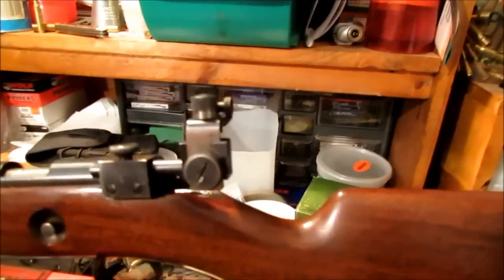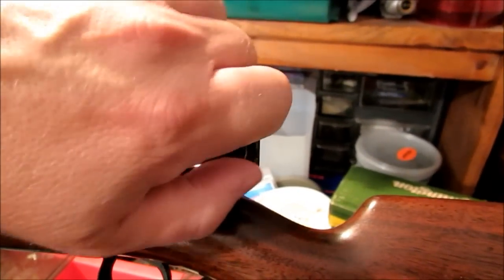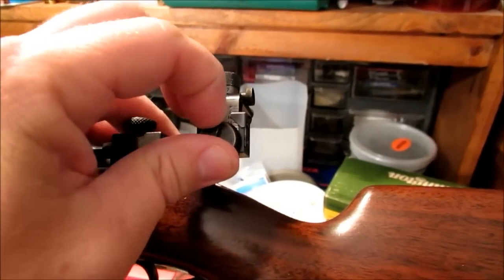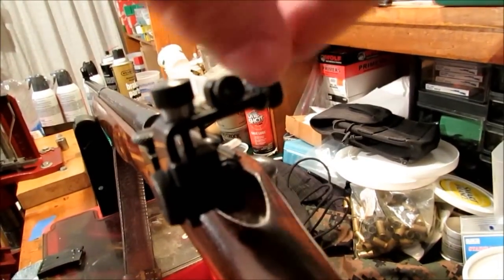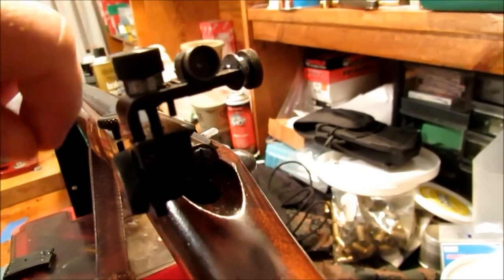Here's a better look at the Winchester sights. For elevation, you loosen this up and turn this knob on top here. I think the graduations are about one-eighth minute of angle — could be wrong. And for windage, you loosen the aperture itself and turn this knob here.